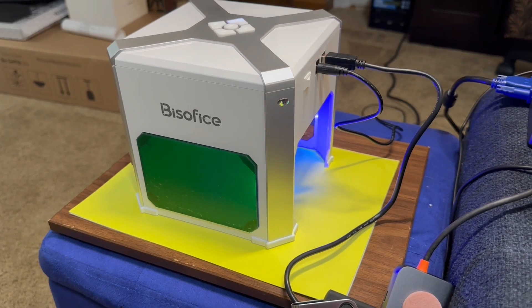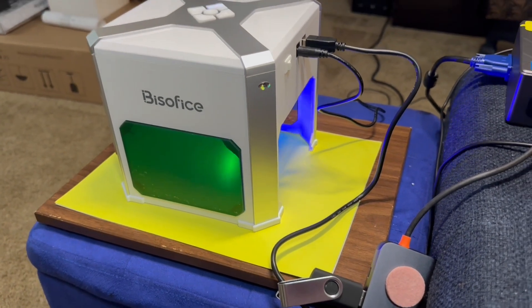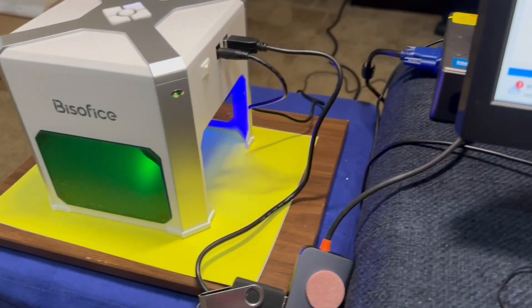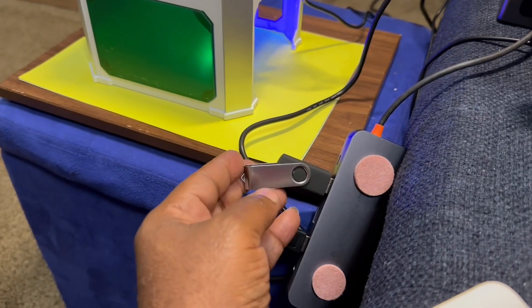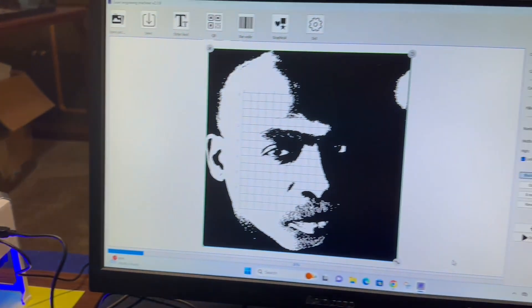It is connected to my USB port on my computer. It comes with a handy drive that has all your software loaded on it, so you can install the computer app.